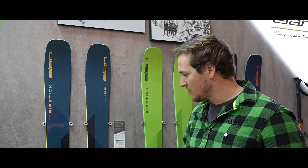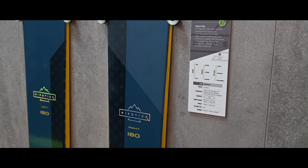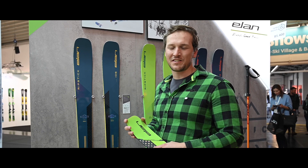The carbon rods are positioned lower in the wood core and they really follow the sidecut. So these skis are really confidence-building, performing skis in any conditions — powder, slush, whatever you call it. This ski is one of the most balanced skis on the market and you will definitely have fun and playful turns with your friends in the backcountry. So give it a try.